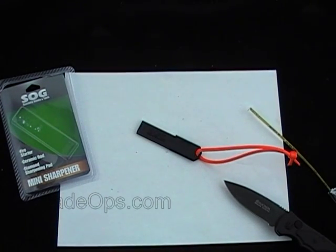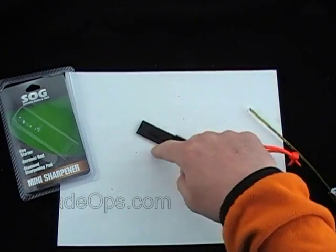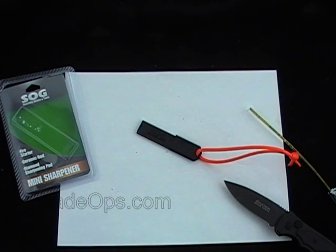Let me know what you think — let me know if you throw that in your pack. It does have the sharpener and the fire starter, so check it out. Comment down below and be sure to subscribe. Check out our videos — we're bringing you a ton of knife videos, new products, and what not. Check it out, Blade Ops.